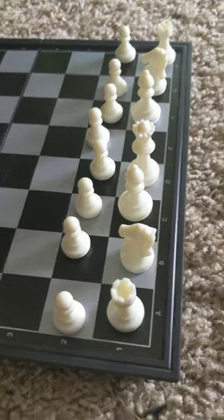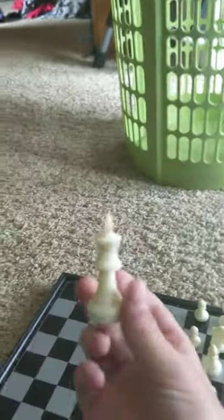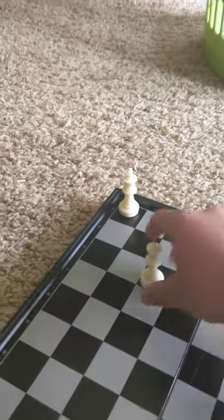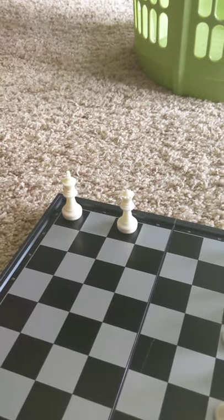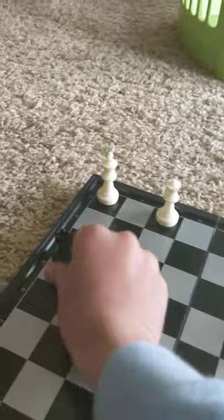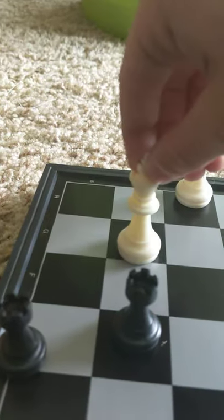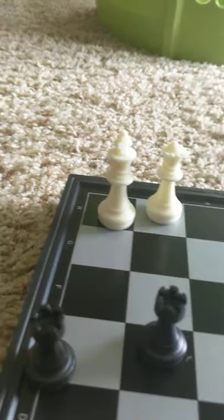Now we get to the most important piece in the game - the one and only king. If the king gets trapped in a corner and there's a queen nearby, the king can still move but they're kind of doomed. They only have three spaces to move. This is called checkmate - if the king is in checkmate they have nowhere to move. The king is in check because this piece can kill him; if he moves this way he can still be killed, if he moves diagonally he can still die. That means checkmate and your opponent wins.